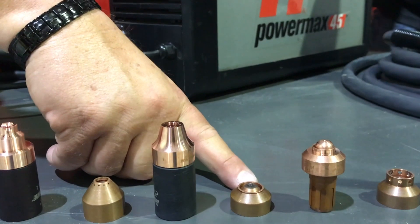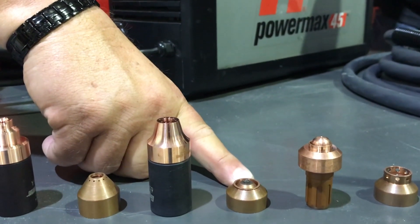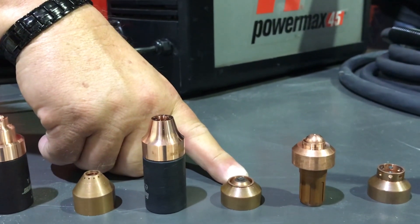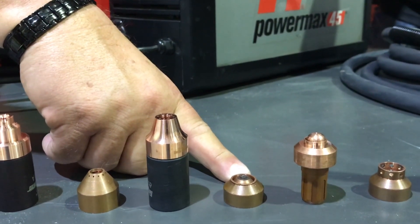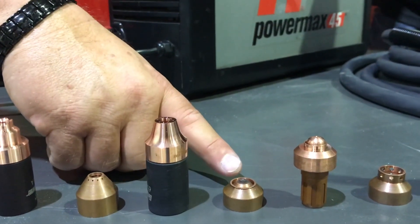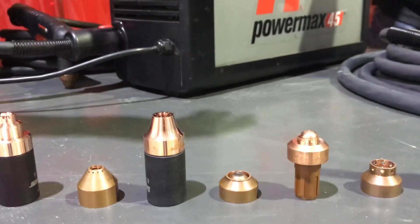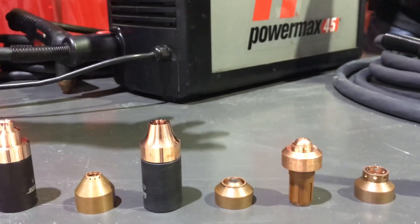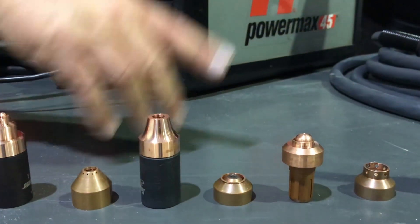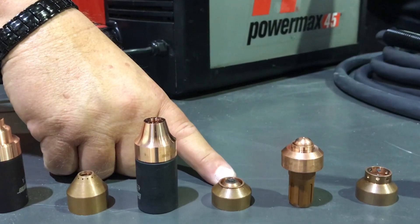The next set is called a max precision gouging nozzle — very low amperage, designed for very careful gouging in tight spaces or where you need to be critically precise. It's only available on the 45 XP; because it's on a Duramax torch on lower amp systems you could use it on some bigger systems, but it is not available for the standard 45. That's another addition you can get with the Duramax torch.